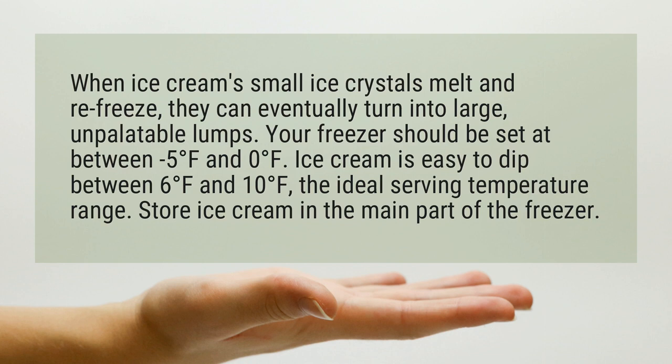Your freezer should be set at between minus 5 degrees Fahrenheit and 0 degrees Fahrenheit. Ice cream is easy to dip between 6 degrees Fahrenheit and 10 degrees Fahrenheit, the ideal serving temperature range. Store ice cream in the main part of the freezer.